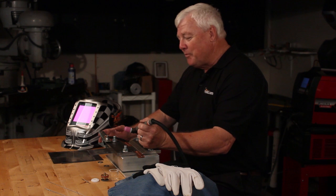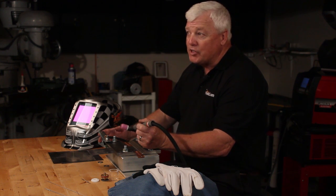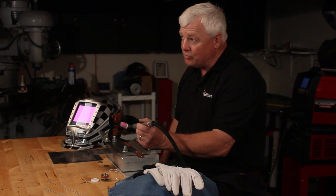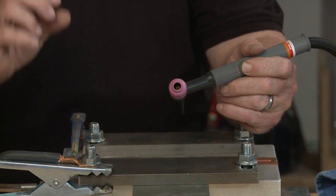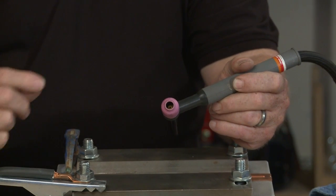Today we're going to show you a little more advanced welding in titanium. We have some samples set up. If you remember the first segment we did in titanium, the setup on the torch was like this — a small gas lens. What's critical about this is the orifice opening only provides so much shielding. Because it's a very narrow shield, you can only tack weld with this.